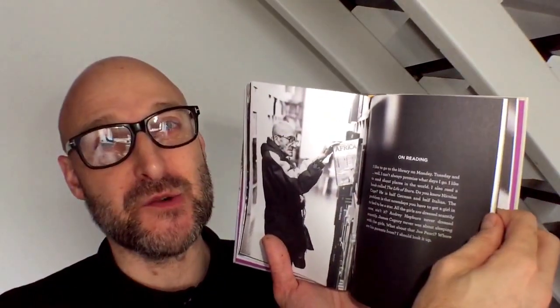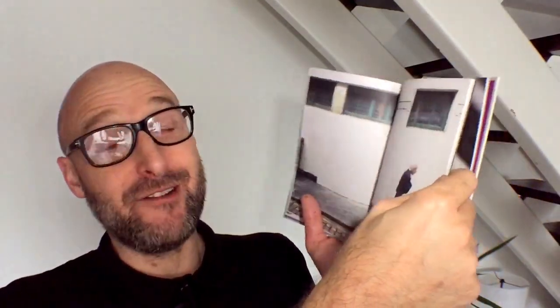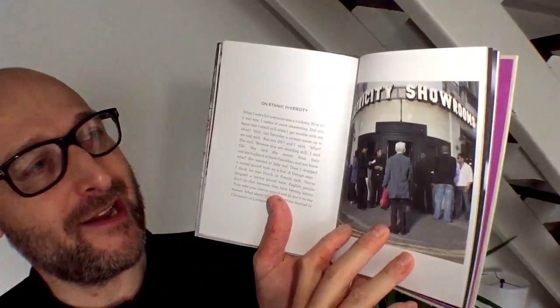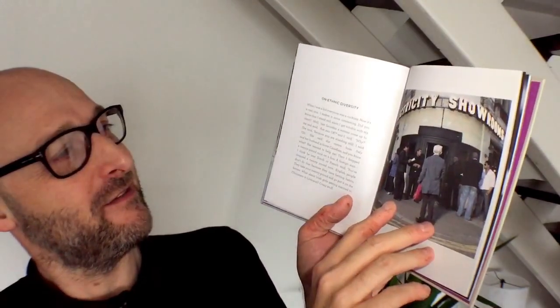There are some fantastic photographs in here and this is such a great story. I'd seen it published a few times online and hadn't realised it was going to be made into a book - but it has been, and that's really cool. Hoxton Mini Press is the perfect publisher for it because the way they produce the books is fantastic. If you can see here - the Electricity Showrooms, which is around the back of Shoreditch, with Joseph in front of it.